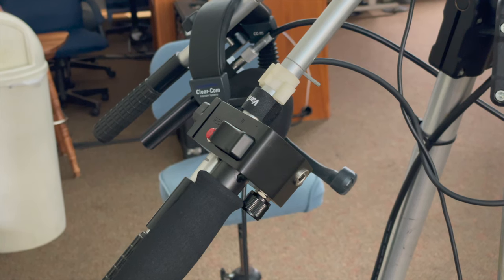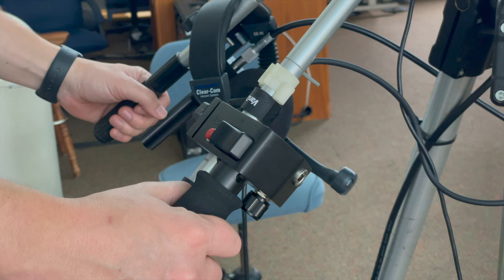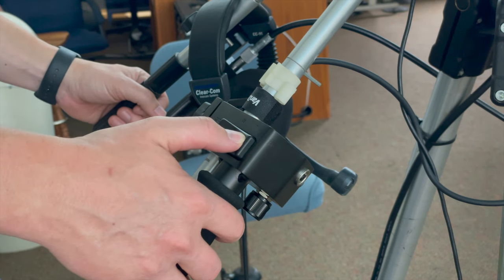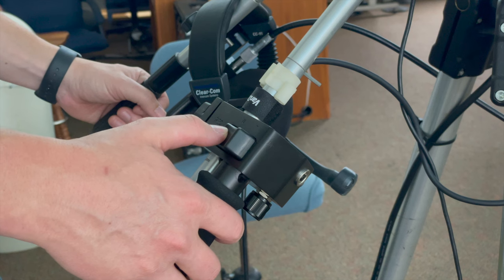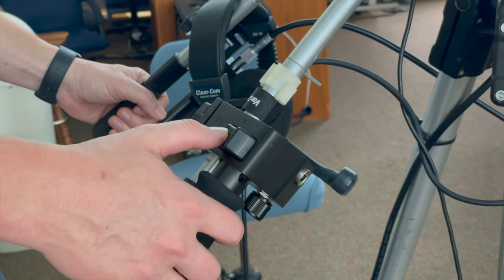On the other side, we have the zoom switch. It's a rocker switch — when you press down on one side, it springs back up, same with the other side. Press to the right to zoom in, press left to zoom out.